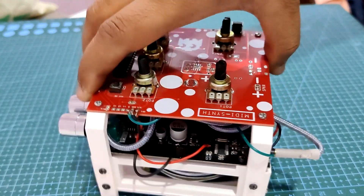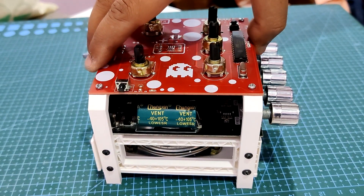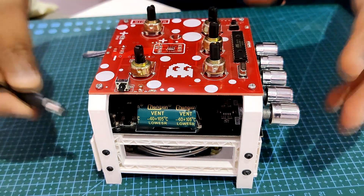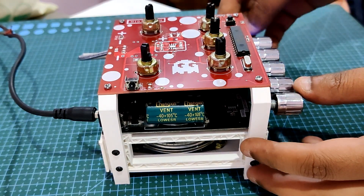Special thanks to PCBWay for providing the audio amp module used in this project. That's it for today, folks. Please let me know if you need any assistance or more information about this project, and I'll be back with a new project pretty soon. Peace out.